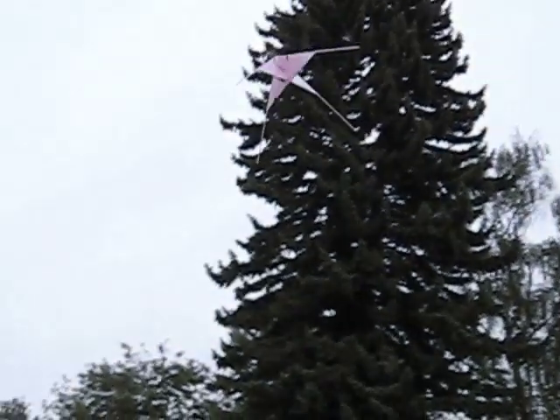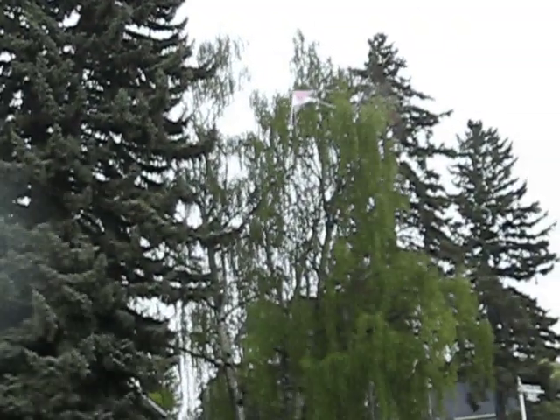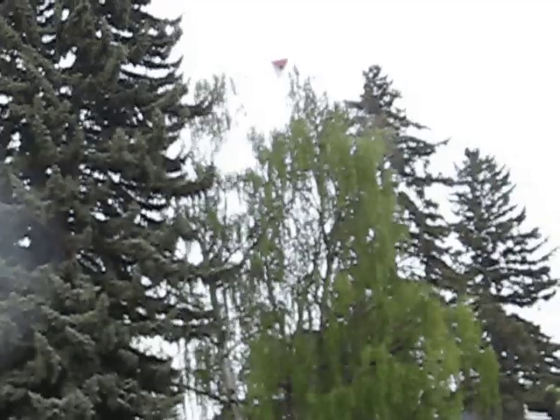Here's the vertical takeoff flying without gyros, and as you can see it has a lot more control going into and out of horizontal flight, although it is a lot harder to fly in vertical flight.